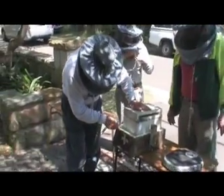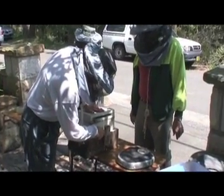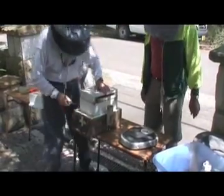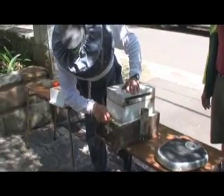So how much did it weigh, Alan? Ten. Now, do we ever fight while we do this, Alan? No, we don't.